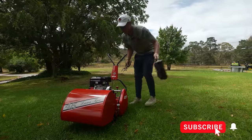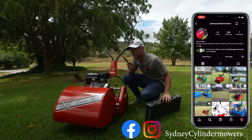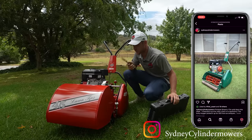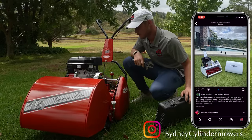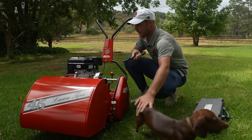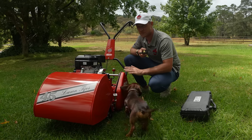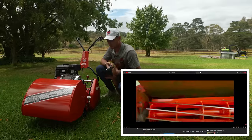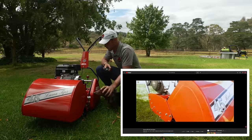We're gonna set the height of cut on this. I'm gonna talk about this in a bit more depth. Liam from Sydney Cylinder Mowers has done a restoration on this mower for me and it is absolutely awesome — it looks so mint. I'll run you guys through who helped out with this build once we've set the height of cut, just to say who was involved because I want to say a huge thank you to everyone who helped out.